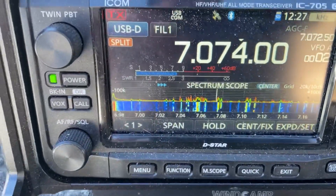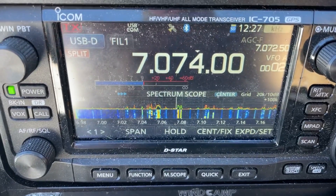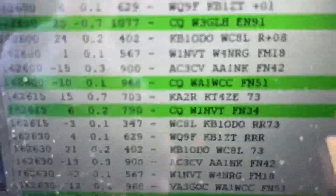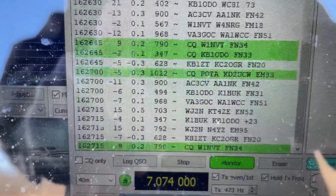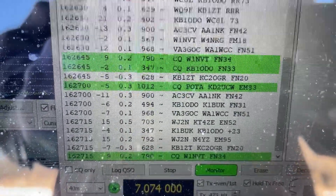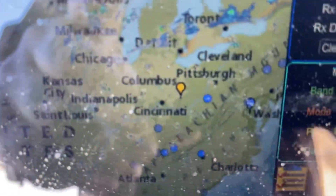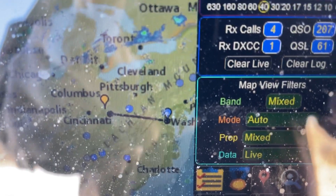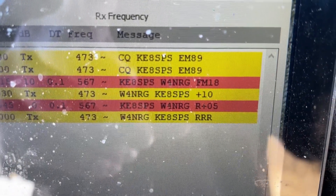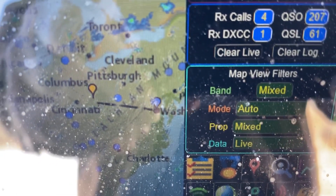We are set up on 40 meters, 100% power — running at 10 watts — and we're already starting to decode messages in the decode window. We want to look at Grid Tracker and PSK Reporter to see where our signals are propagating. We're talking to a guy right now in Washington — he's in Maryland, I believe. You can see the signal transmitting back and forth. He's given me a signal report and I've given him one — really good. That's a really close contact, exactly what we're looking for.